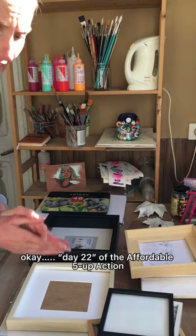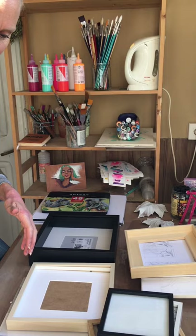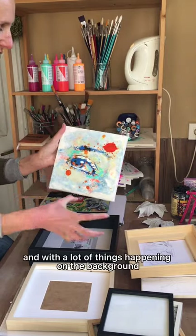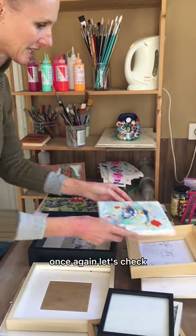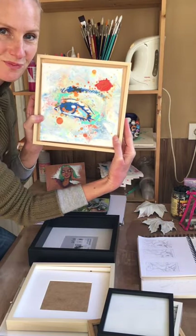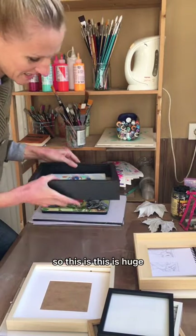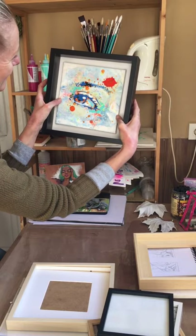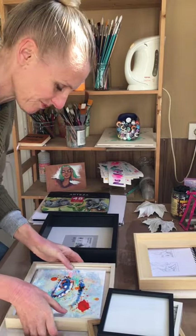Day 22: This one is an eye with a lot of things happening in the background. Let's check — yep, again this is the nicest option. Let's also check the big one from IKEA. It's huge, but that's not so bad, is it?